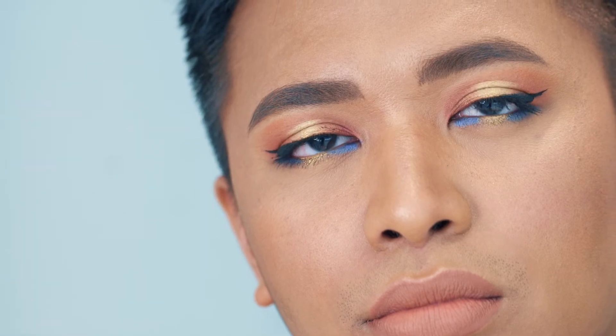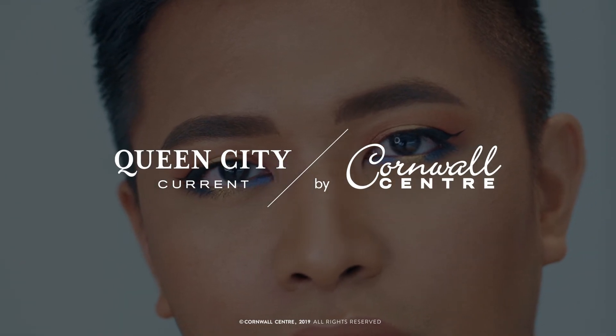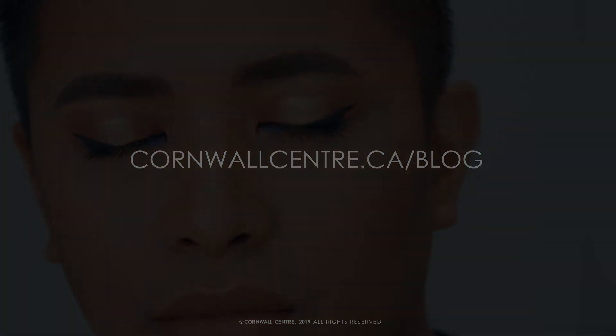Once you've completed that step, you can finish it off with your favorite mascara and eyeliner. Thank you so much for watching.